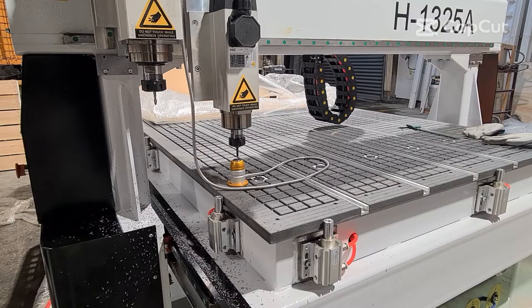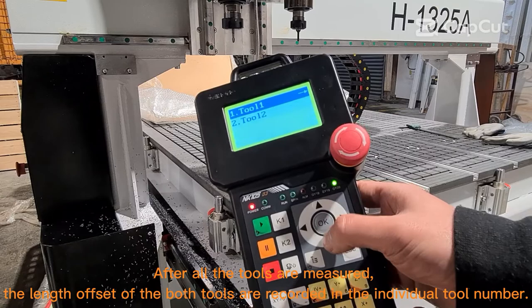After all the tools are measured, the length offset of both tools are recorded in their individual tool numbers.